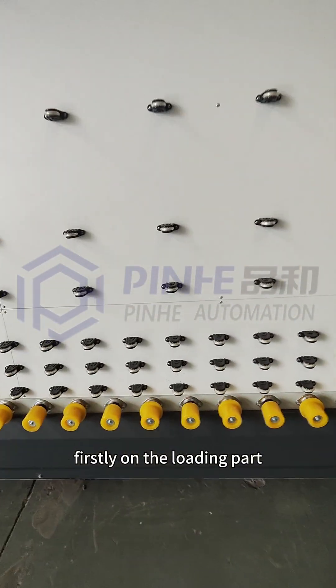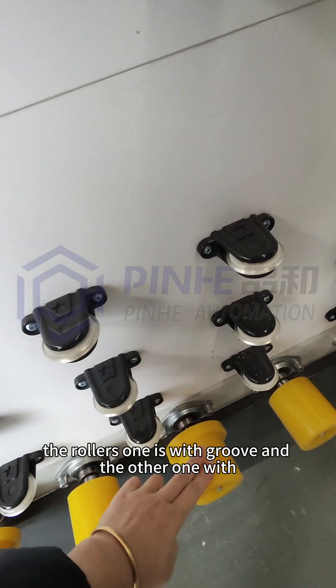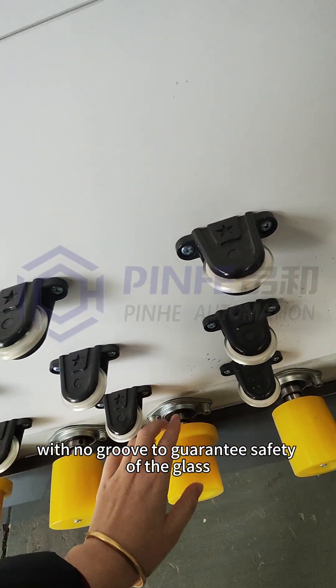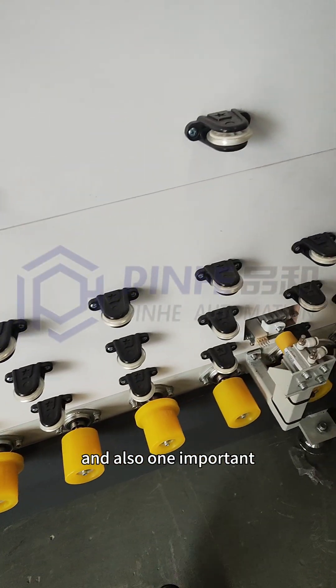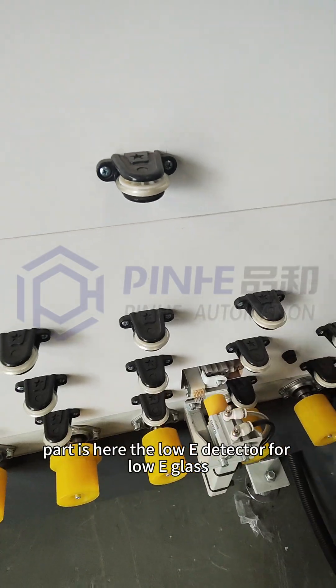On the loading part, our rollers are like this — one with a groove and the other with no groove, to guarantee the safety of the glass. One important part here is the Low-E detector for Low-E glass.